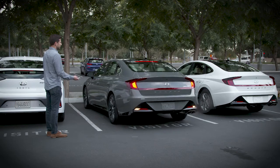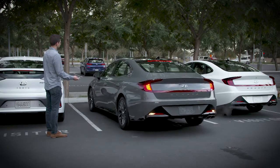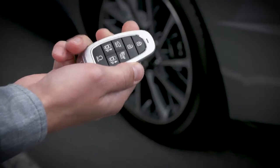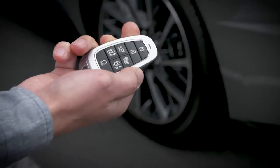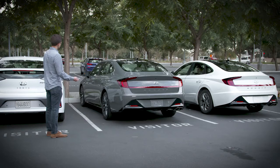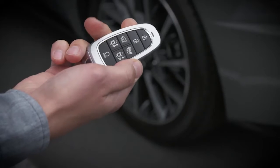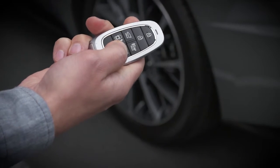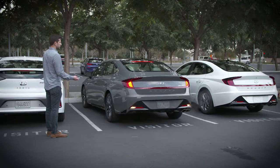You can also activate RSPA from outside the vehicle without pressing the RSPA button. Press lock on your smart key, then press the remote start button. The vehicle lights will flash and the engine will start. Once this has occurred, press and then hold either the move forward or backward button to have your vehicle exit the space.